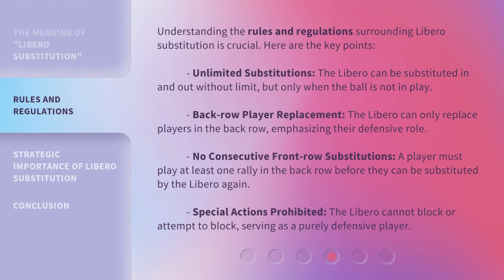Understanding the rules and regulations surrounding libero substitution is crucial. Here are the key points. Unlimited substitutions: the libero can be substituted in and out without limit, but only when the ball is not in play. Back row player replacement: the libero can only replace players in the back row, emphasizing their defensive role. No consecutive front row substitutions: a player must play at least one rally in the back row before they can be substituted by the libero again. Special actions prohibited: the libero cannot block or attempt to block, serving as a purely defensive player.